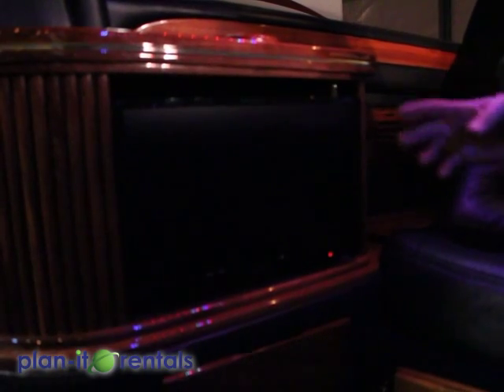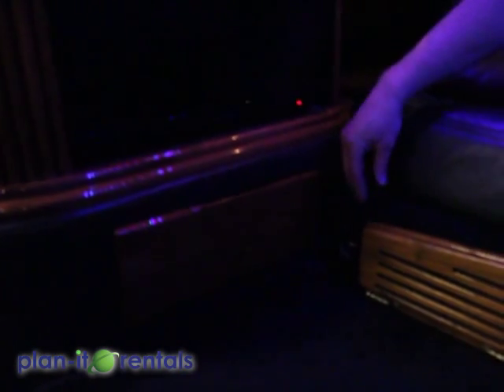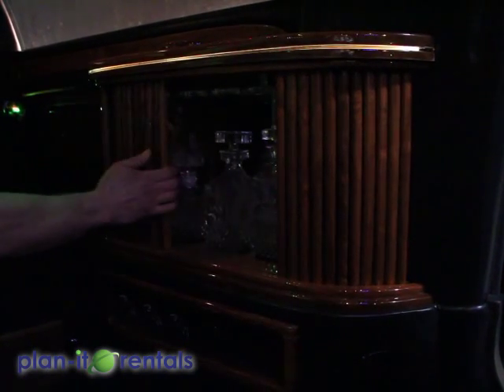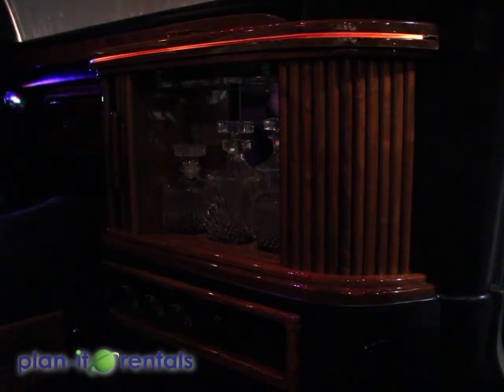Now located right below the TV is a drawer that has the remotes for both the TV and the DVD player. The DVD player is located underneath the seat in this compartment. Located opposite the TV is a little mini bar with some glassware. You're welcome to use any of it, just clean it up before you bring it back.